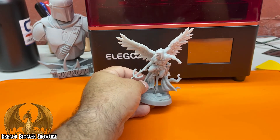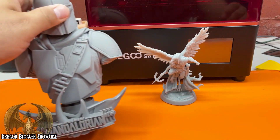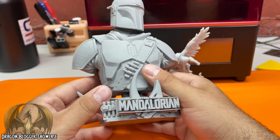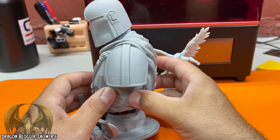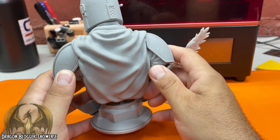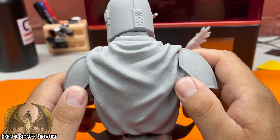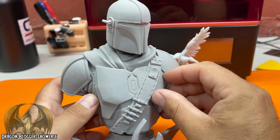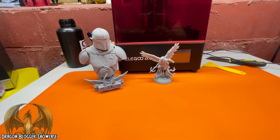There you go — the Elegoo Saturn. And while I got you here, this big Mandalorian bust was also done on this Saturn and it turned out great. It was several pieces, but there was still plenty of room to do the whole volume — it could have done this in one single print, but the file was in several pieces. Look at that — the cloth, all the scars. The dual Z-axis rails — Elegoo Saturn.